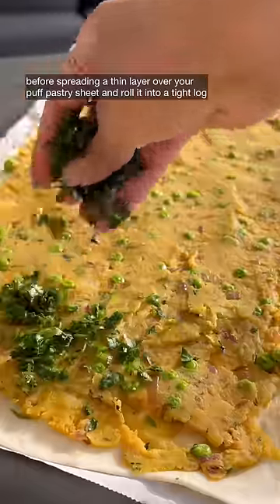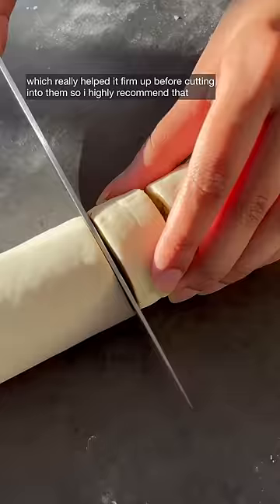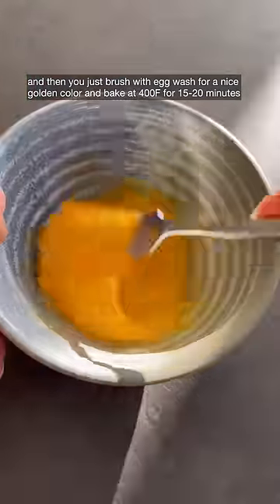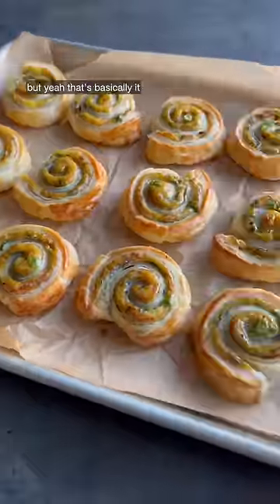Spread a thin layer over your puff pastry sheet and roll it into a tight log. This time I actually chilled it in the freezer for 10 minutes, which really helped it firm up before cutting — so I highly recommend that. Then just brush with egg wash for a nice golden color and bake at 400 for 15 to 20 minutes. And yeah, that's basically it!